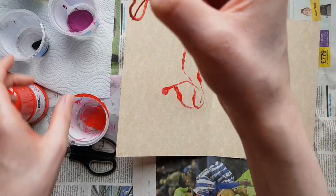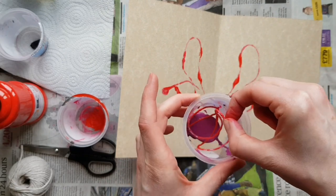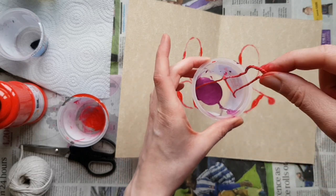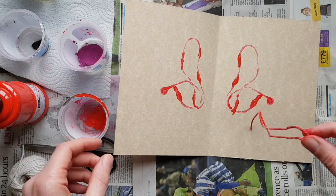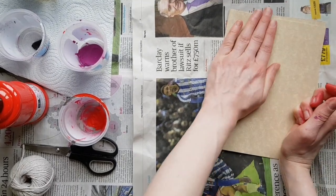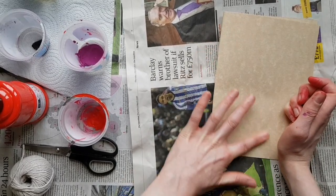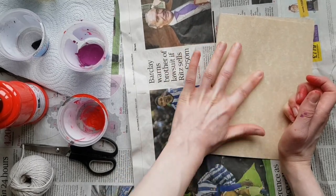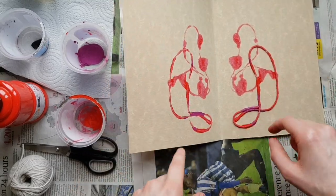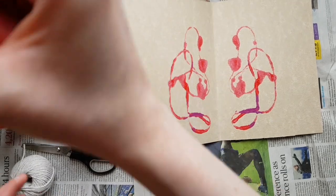You can either use a new bit of string, or I'm just going to drop the string into the purple paint — I'm not fully coating it, just picking up a tiny bit of paint on some of the edges of the string. Now you're starting to mix the colours and it's going to give you a slightly different effect. Fold it in half, rub your hand over. You can do this with any sort of string — knitting wool, garden string, or ribbon.